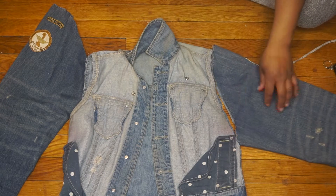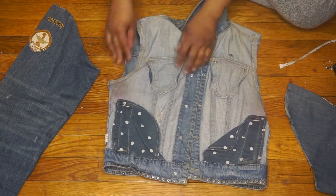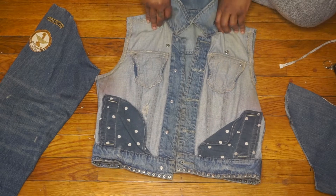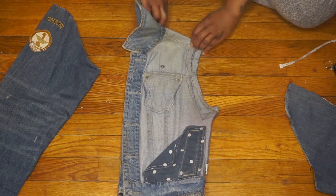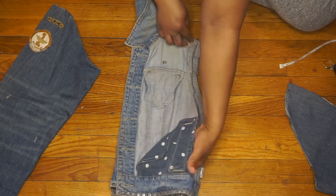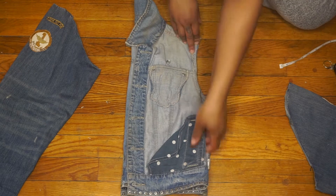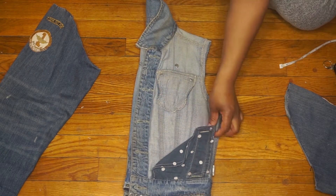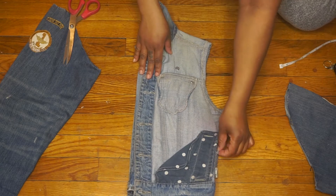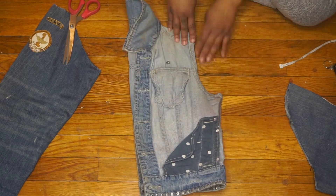As you can see, it's not much that I have to cut off. I'm going to do the same thing to the other side — I'm just going to fold the jacket in half and cut off the excess fabric. I want to make sure that everything is lined up as evenly as possible.